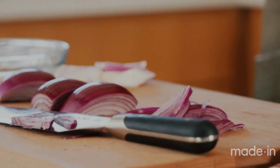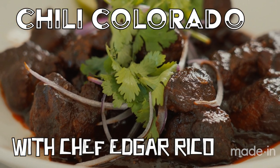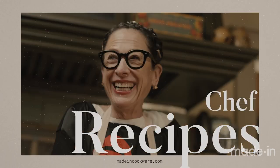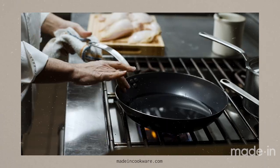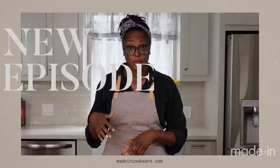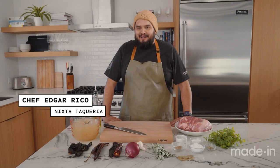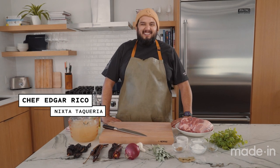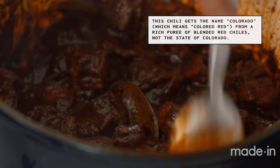Howdy, y'all. My name is Edgar Rico. I am the chef and owner of a little taqueria here in Austin, Texas called Nixta. I'm going to be showing y'all how to make one of my favorite one-pot dishes — a little dish called chile colorado.